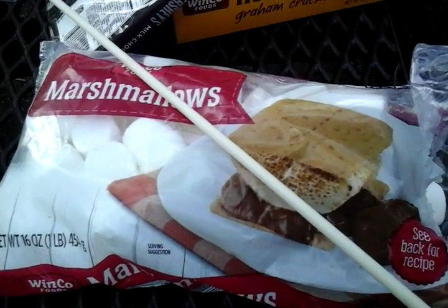Hey guys, it's Captain Kitty, welcome back to another video. So today we are camping — well, I'm camping — but we're trying this thing. I'm trying a new trick with marshmallows.